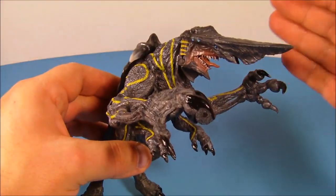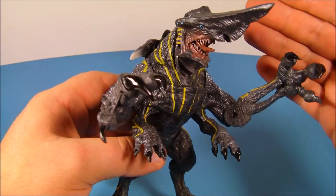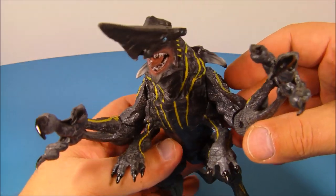This is definitely my favorite one out of the first series. I mean, Crimson Typhoon is awesome, Gypsy Danger is cool, but this thing, bar none.